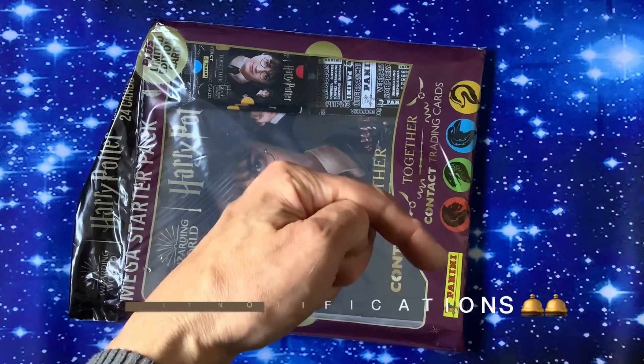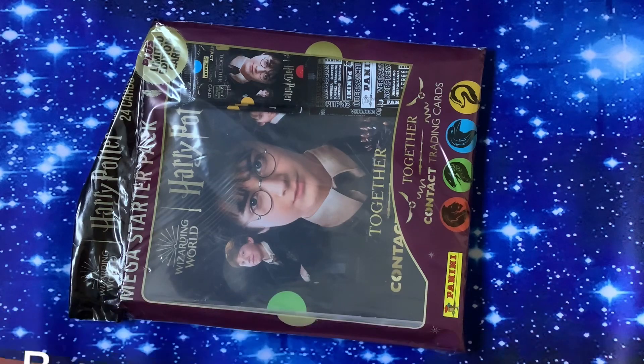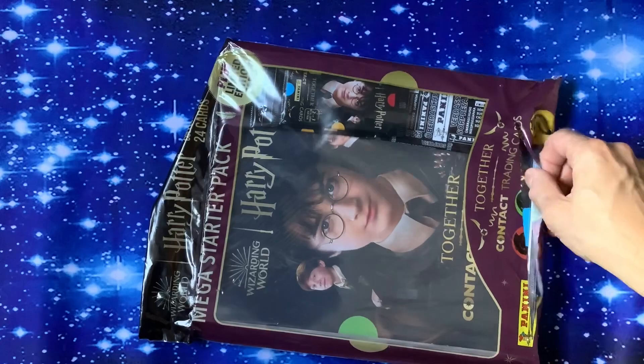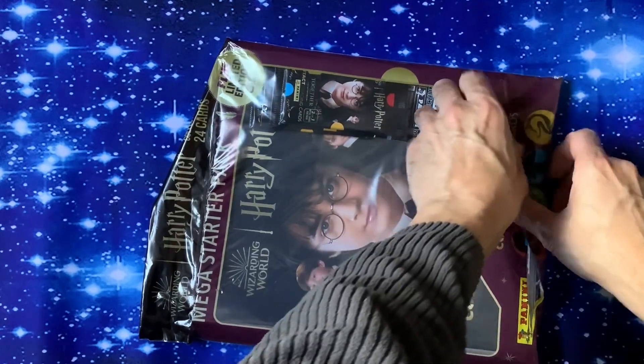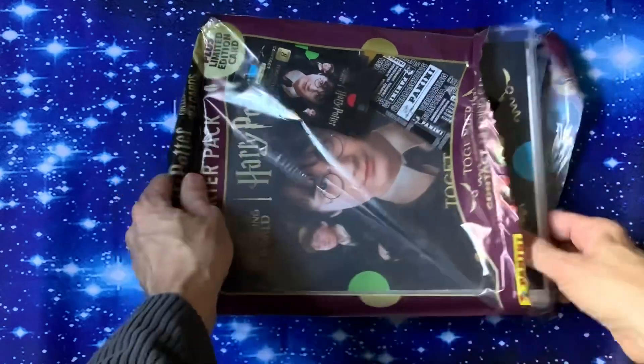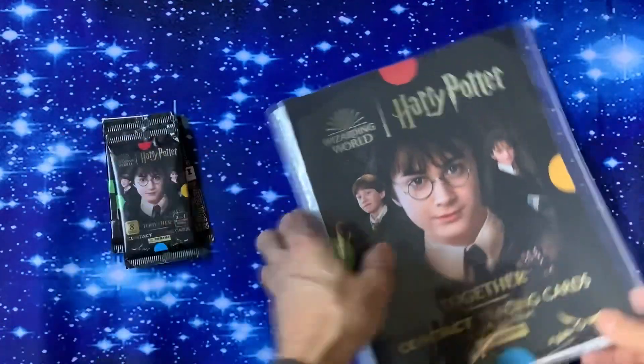Don't forget to press that little bell to get the videos on whatever media you're watching on, because you don't really want to miss out. Hopefully we've got lots of new stuff coming out. There hasn't been a lot of stuff coming out this year unfortunately on the sticker sets — I think it's just the economy, and they're obviously thinking perhaps people can't afford to collect so many things.